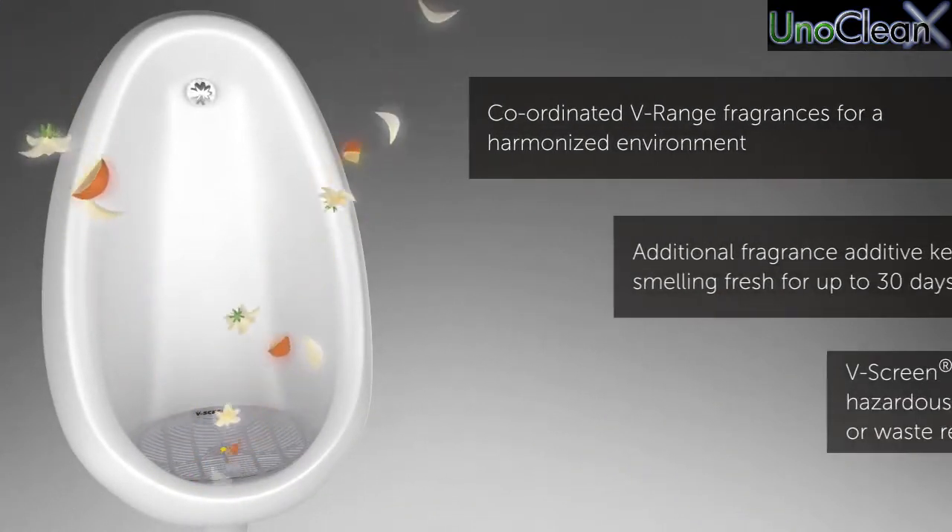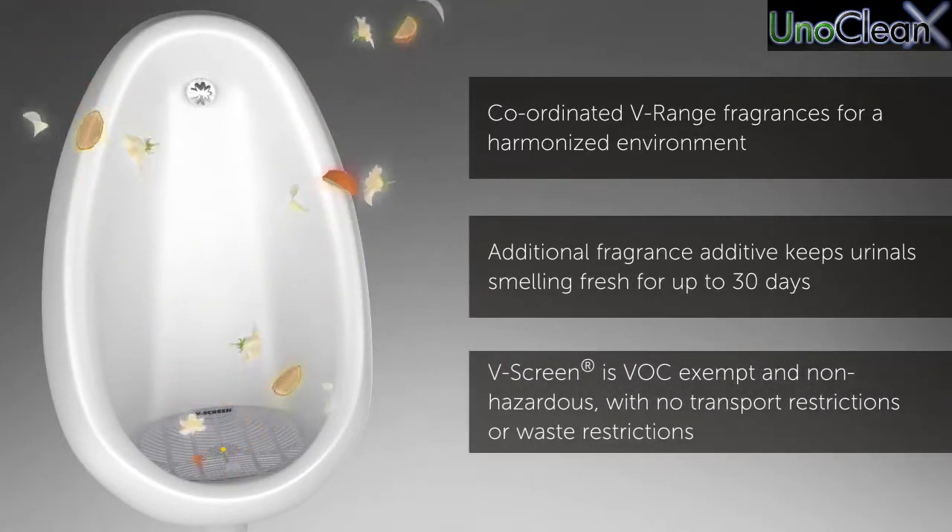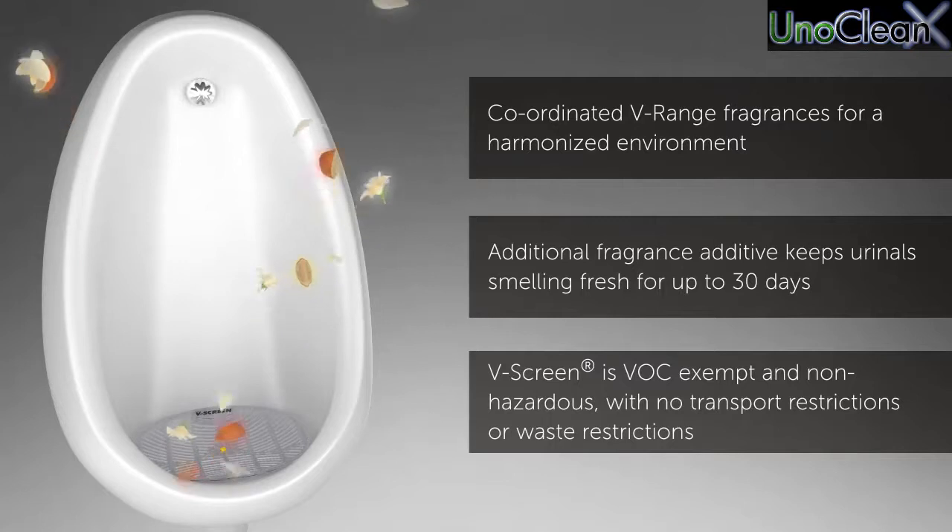Coordinated V-Range fragrances for a harmonized environment. Additional fragrance additive keeps the urinal smelling fresh for up to 30 days.